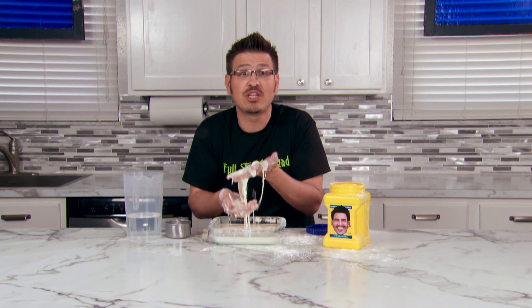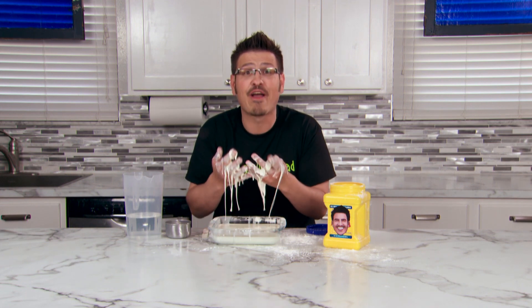Have fun seeing what you can do with your oobleck. And remember, until next time, keep learning — full steam ahead.